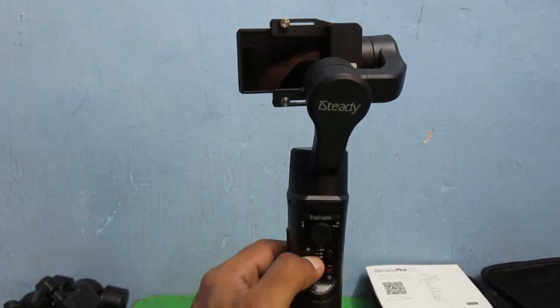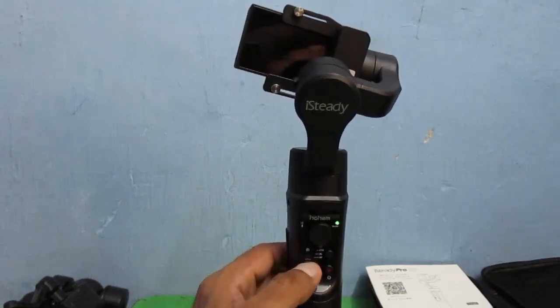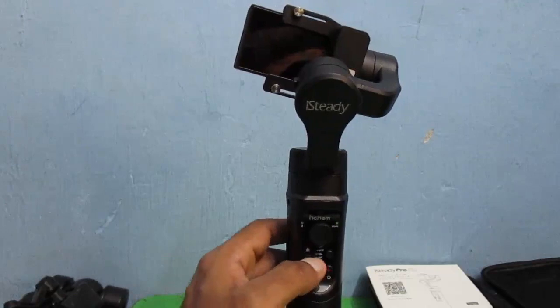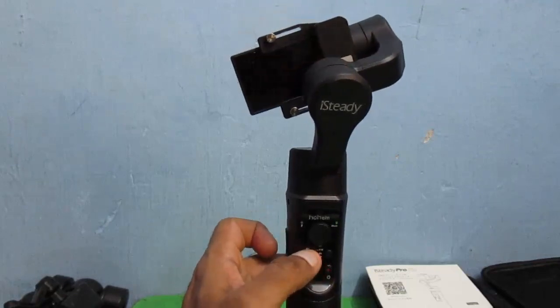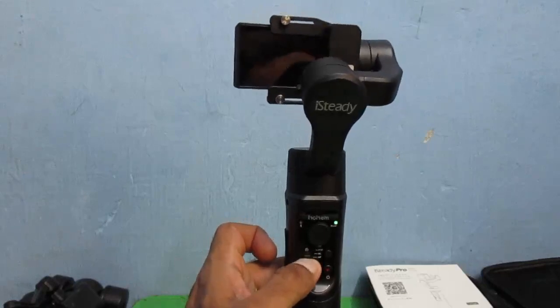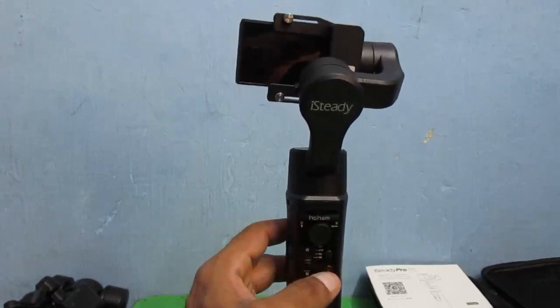One more thing — this button here adjusts the horizon of the camera. This is how you can adjust your camera's angle. It's pretty straightforward.